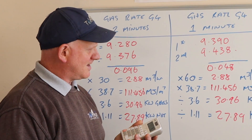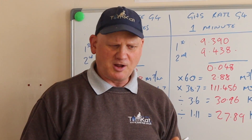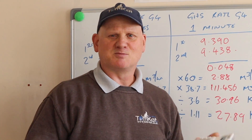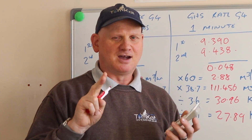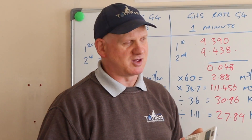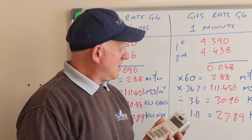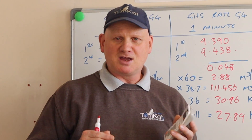So instead of gas rating for two minutes we can now gas rate for one minute. It does say in the technical bulletin that this isn't mandatory - you can still do it for two minutes. It also says if you're doing it via an app, you can't do it for one minute unless the app allows you to reduce it. By the figures we've got today it's gone pretty conclusive that yes, we can reduce this test time to one minute if we like.